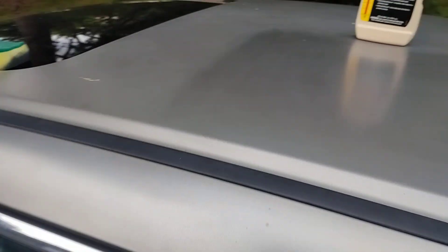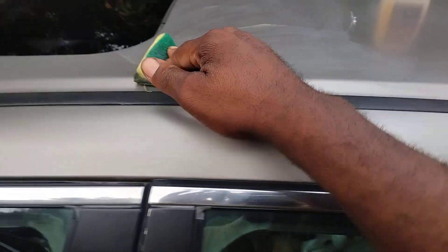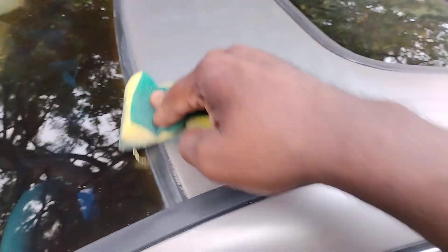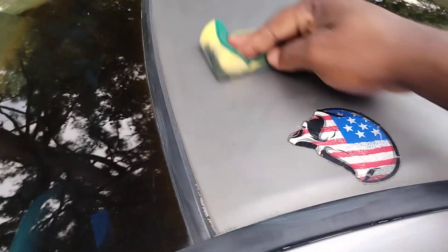Did y'all see the difference in clarity though? Now I can continue this process all the way down — just throw some product down and work it in with my applicator. This has got small abrasives in here that actually bring out the clarity in the paint. You can see it's kind of dulled down a lot here on this car, but once you work it and put a little elbow grease into it, you'll actually bring that paint back out.